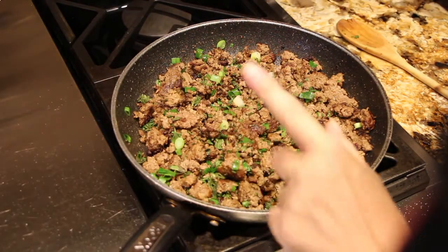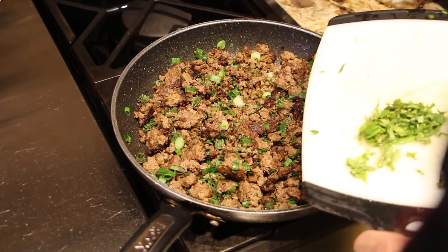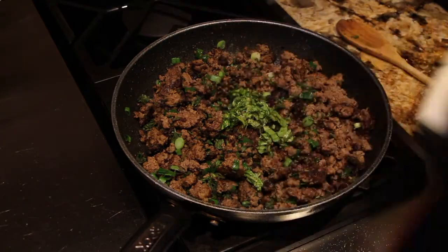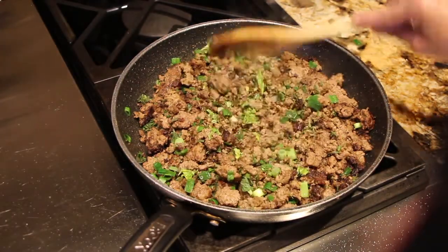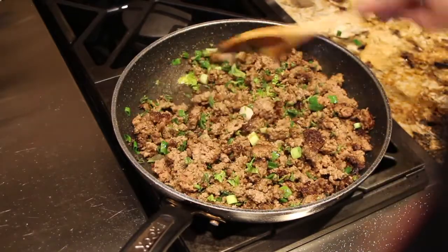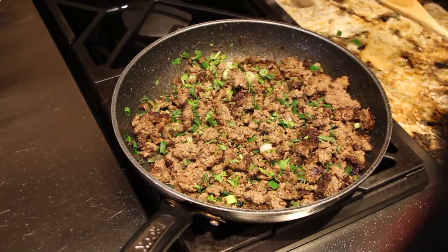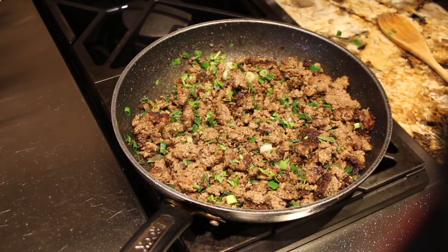To my ground beef, onions, and oregano, I'll add in one tablespoon of chopped basil. I'll mix it in and just let the basil incorporate into the hamburger with the onions and oregano while I wait on my noodles.